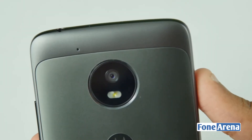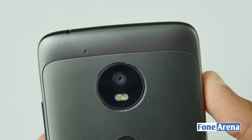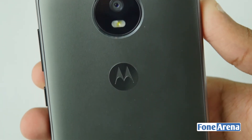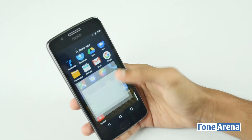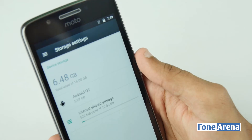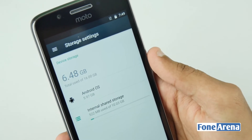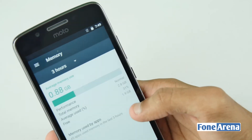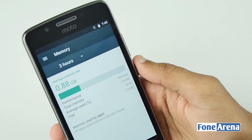There is a camera on the back with 13 megapixels, which also has LED flash. The camera on the left is a secondary microphone. The specifications are a 5-inch display and Snapdragon 430 processor. This runs Android 7.0. This mobile has 16GB storage, and users have 10.8GB available. This mobile comes in 2GB RAM and 3GB RAM variants.